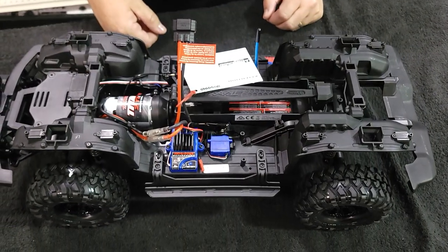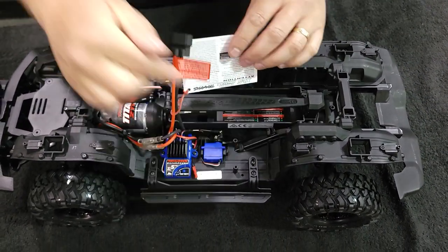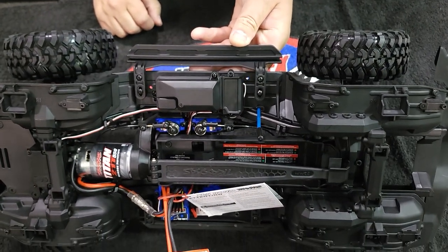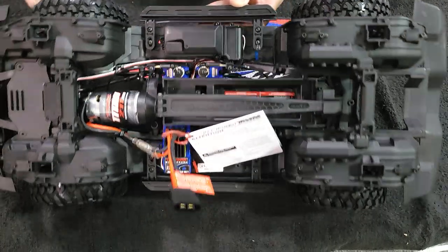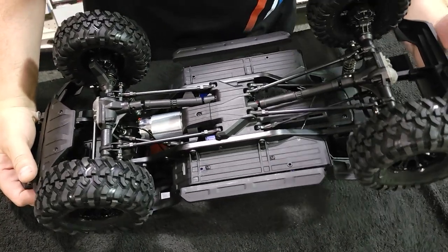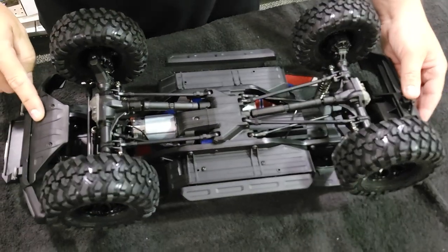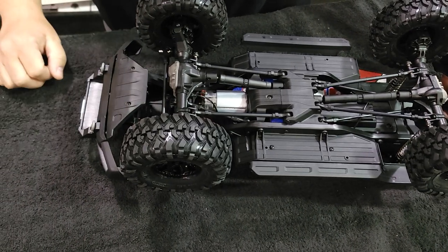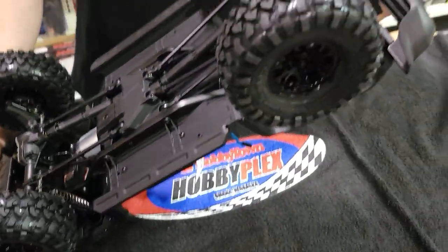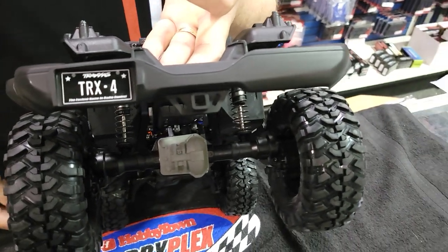You've got your XL-5 that can handle up to a 3-cell, your Titan 21 motor. This one comes with the two-speed and front and rear diff lock mechanisms. Of course, the Traxxas shocks — some of the best in the business for the scale crawling world — come standard, metal shocks. Got your link setups and portal axles. I like how this bumper has kind of a front skid molded into it. And the rear bumper — you've got yourself ready for a hitch and a trailer.